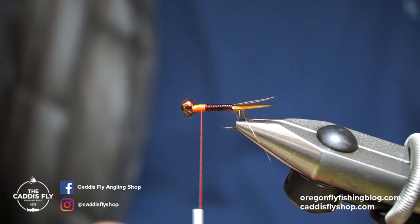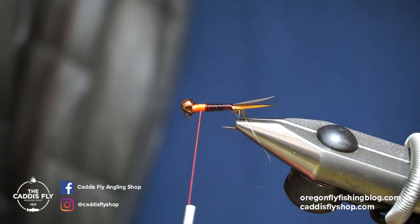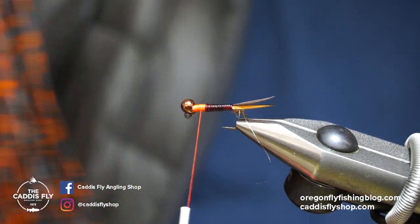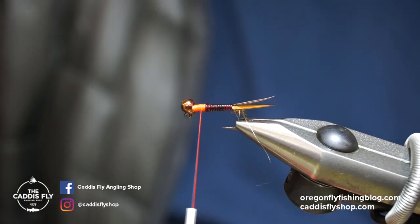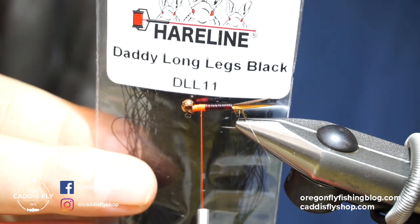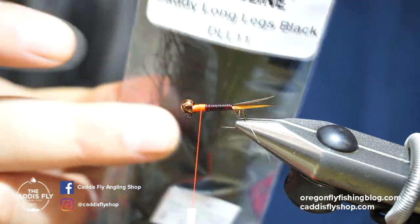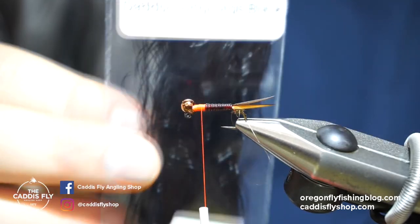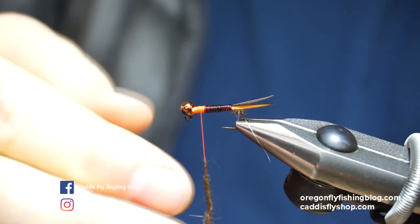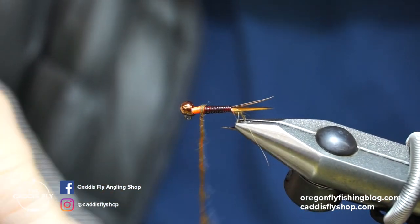Now we're going to do a little more Hairon dubbing in dark brown for the thorax. For the legs on this fly I'm using barred and speckled Crazy Legs in pumpkin. If I was tying this fly a little smaller — definitely want some smaller ones — I really like the Daddy Long Legs, which are just really thin Life Flex legs. For sizes 12 to 14 and smaller, give those Daddy Long Legs a try. But for this fly I'm going with regular-width rubber legs in the barred and speckled Crazy Legs.